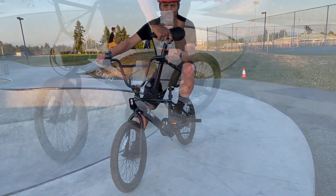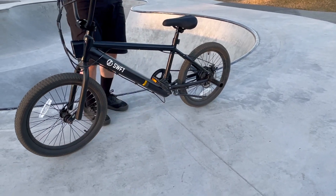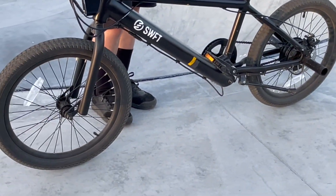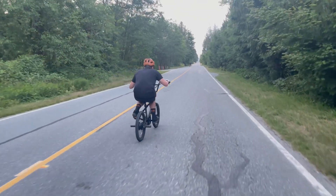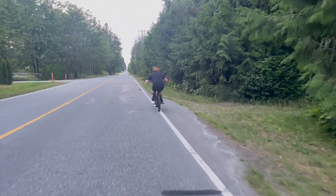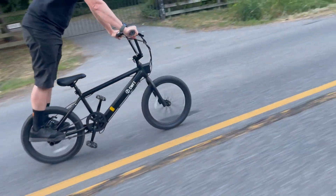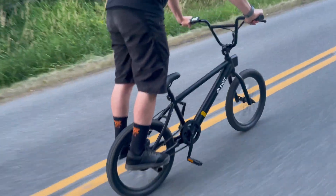This bike has foot pegs so you can use it for grinding at a skate park. We didn't drop into the skate park — we didn't want to scratch the paint, since dropping in would have required us to drag the bottom frame along the bowl. This bike would definitely be a little heavier than most BMX bikes, so I'm not entirely sure if that's what you'd use it for anyway.